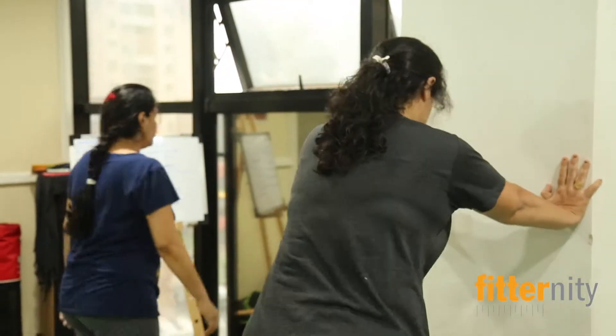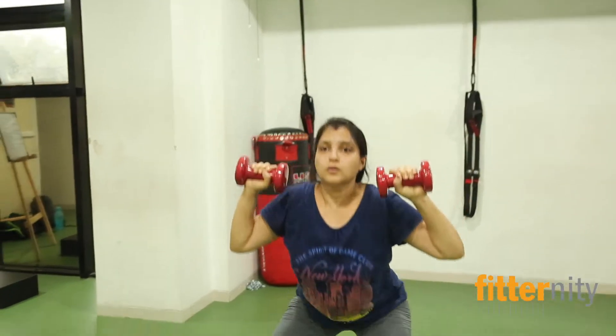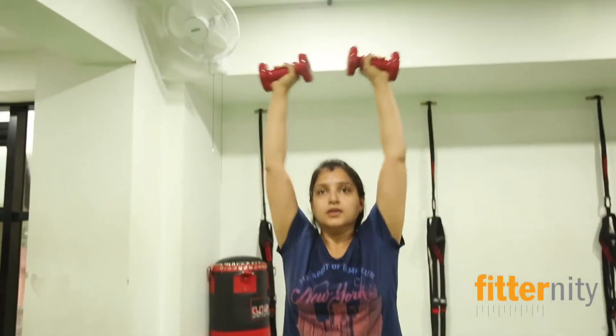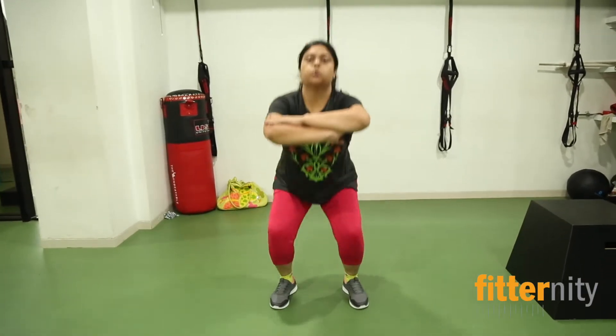So in SportFit we have functional training, Zumba, Bollywood dance, kickboxing. All these activities are included in our SportFit. So come and join us through our online partner Fitternity and get cool merchandise.